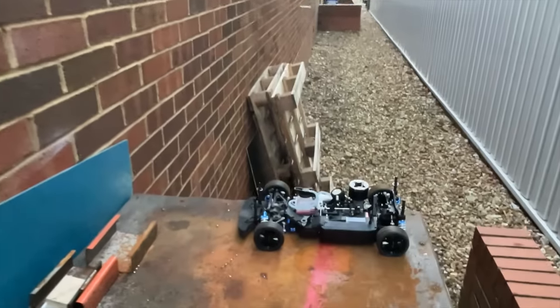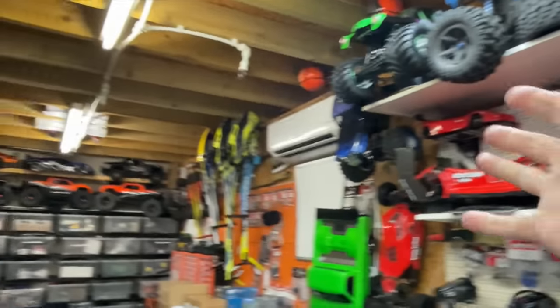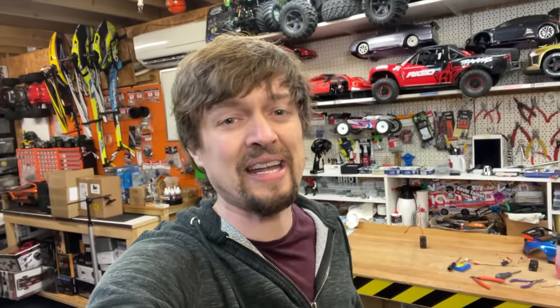I'm really getting back into my nitros. They tend to be a little bit slower than electric cars, but there's just something really special about having a real little engine in there — a little exhaust, a little fuel tank. It just makes the whole experience that much more realistic.